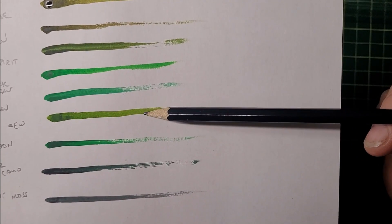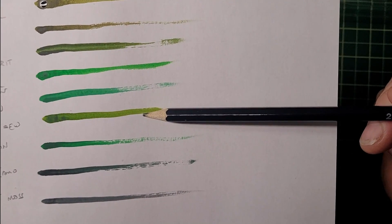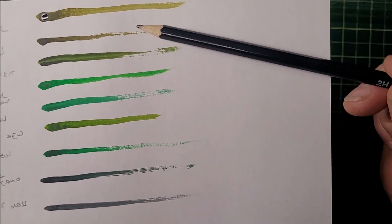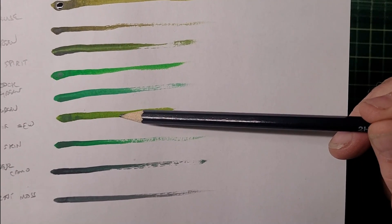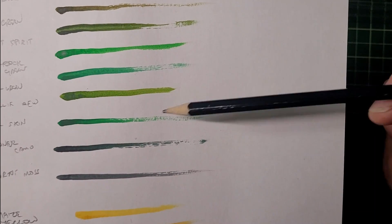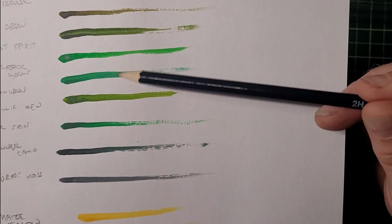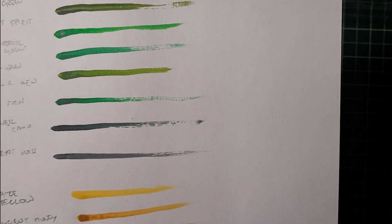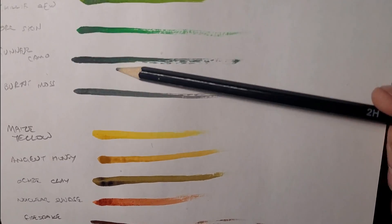Ghoul Green is again similar, slightly less yellow, but the difference is subtle. Gilly Dew is slightly brighter and greener than perhaps Chartreuse and Algae Green, but they're all very similar. Orc Skin is a slightly bluer green than Ghoul Green and Shamrock Green — it would work for orc skin.